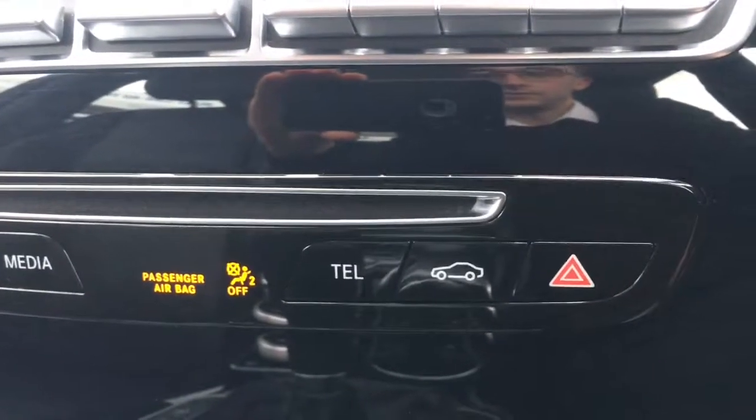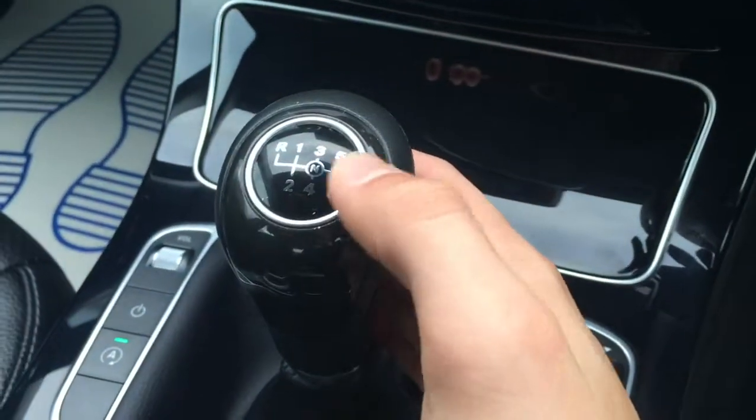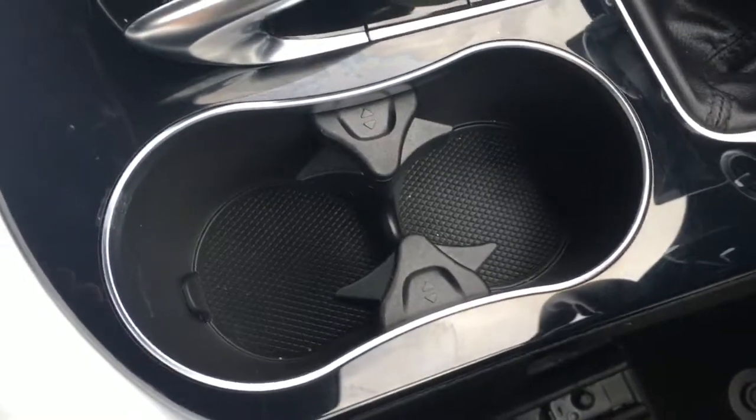Opening this flap down here, we've got the 12-volt power socket next to a nice little cubby hole. We've got the gear knob, all in black, which looks really cool. A couple of cup holders here which are always useful, and then if I push this button the central area opens — we've got some storage space as well as a couple of USB ports and a port for the SD card.